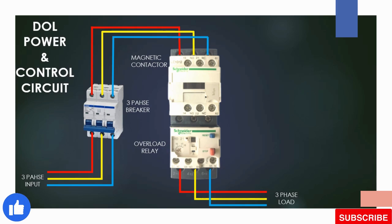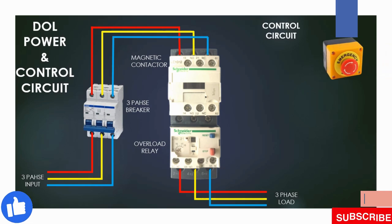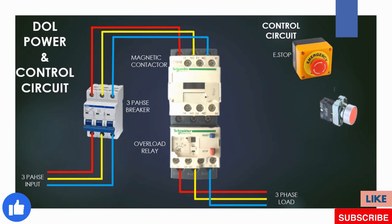We have completed the power circuit and now we prepare the control circuit. For the control circuit we need an emergency switch, a stop push button, and a start push button.